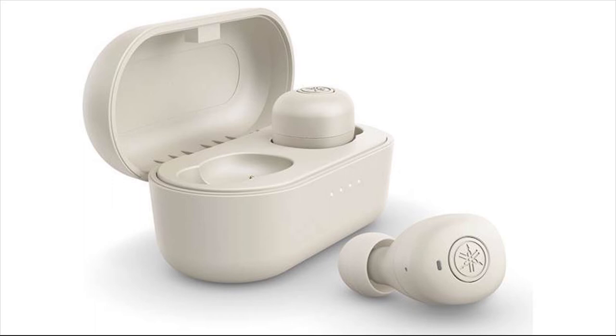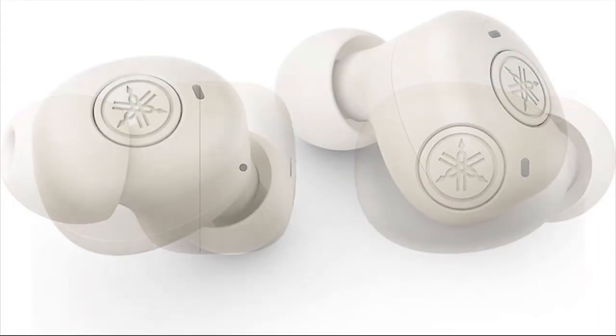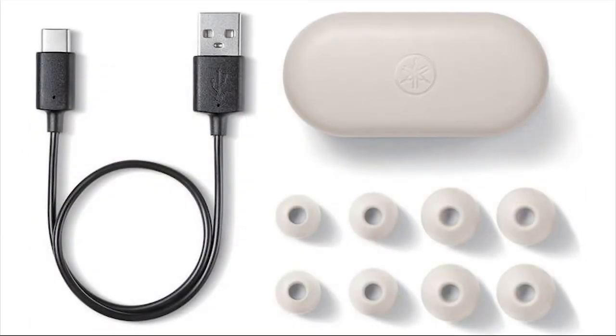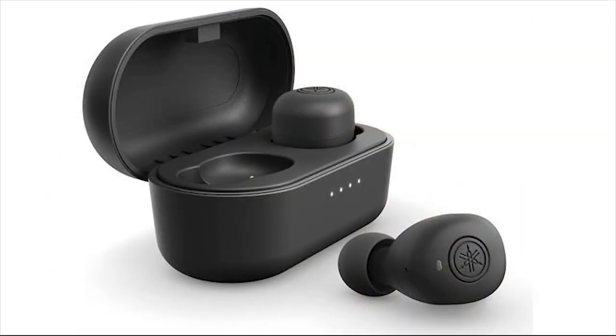Neither sweat nor light rain should be an issue, but avoid submerging them or exposing them to anything more than light water pressure. The rating doesn't extend to the charging case, so make sure to fully dry the earpieces before placing them in the charging docks. The charging case has a slippery plastic exterior with an LED indicator on the front, and a USB-C port on the back for charging via the included USB-C to USB-A cable. Yamaha estimates roughly 6 hours of battery life for the earphones, with the charging case providing an additional 18 hours.